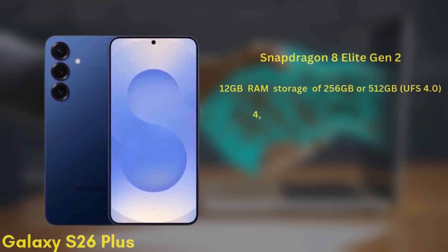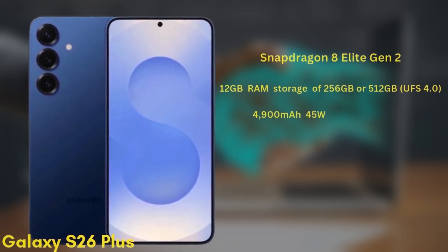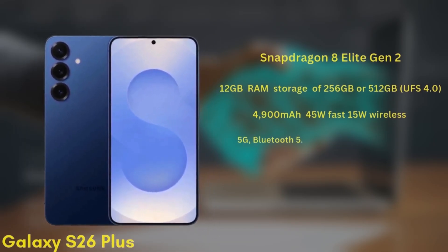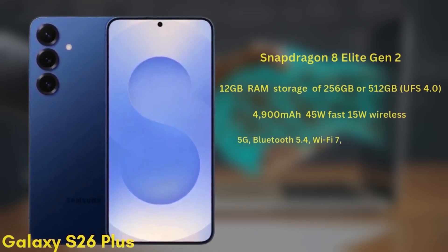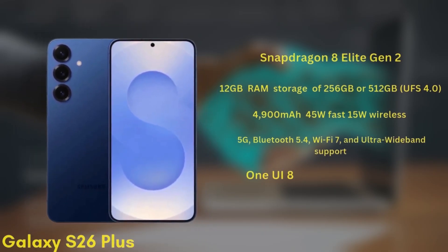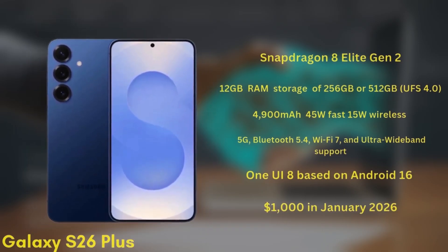The battery is a 4900mAh unit with 45W fast charging and 15W wireless charging. It will support 5G, Bluetooth 5.4, Wi-Fi 7, and Ultra Wideband. This model will launch with One UI 8 based on Android 16 and is expected to be priced from $1,000 in January 2026.